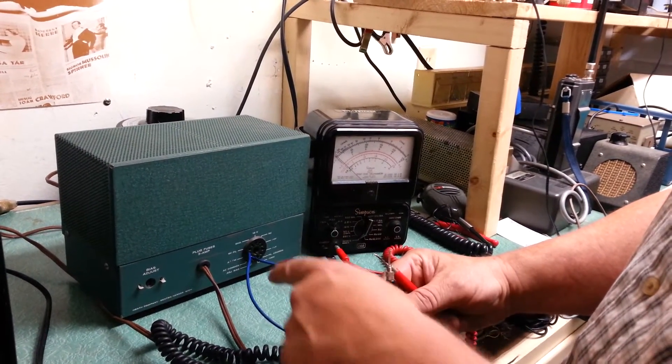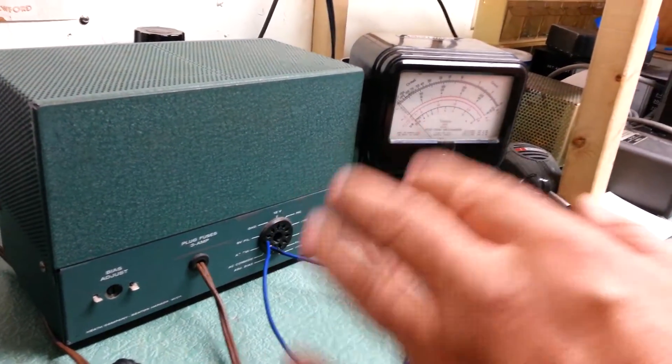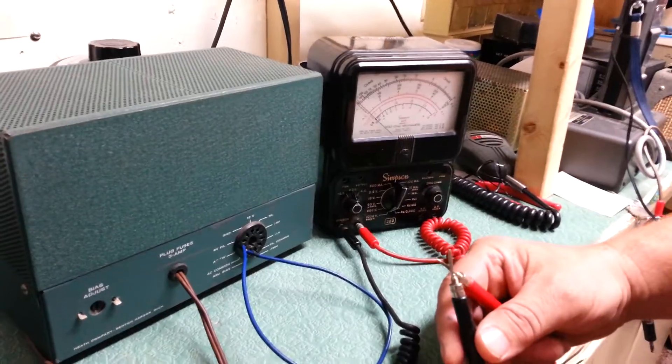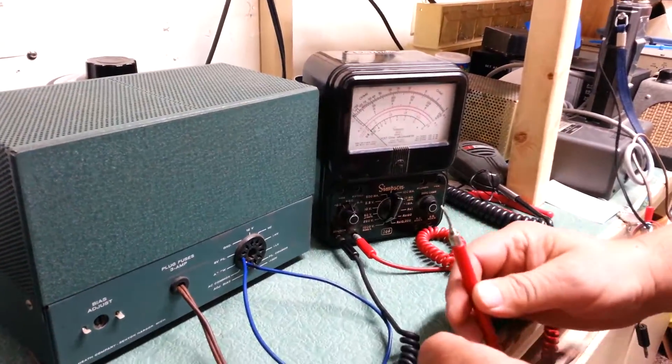We are going to do the voltage test. As you can see, we have jumpered the AC switch with the AC common so that we can get the voltage to go. We have it into a variac.